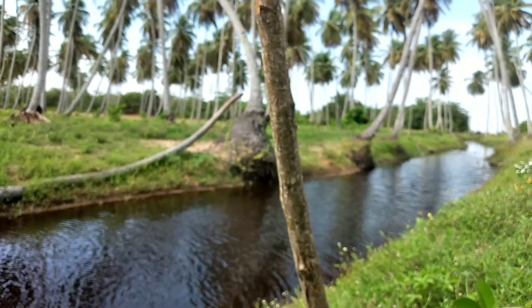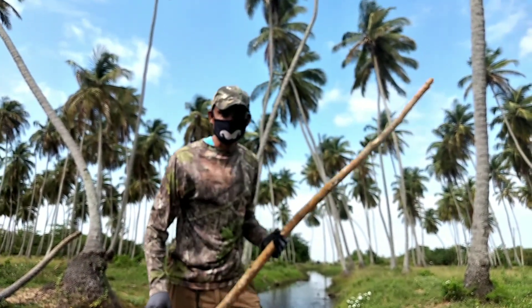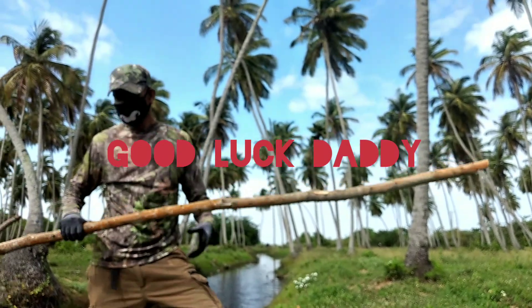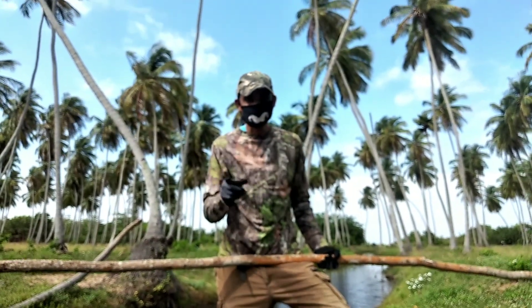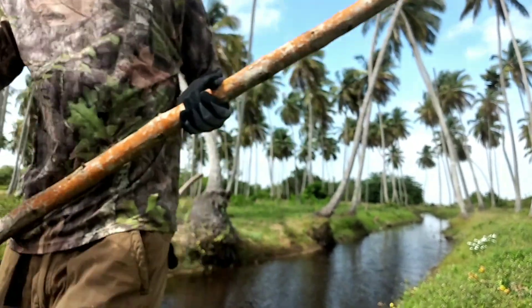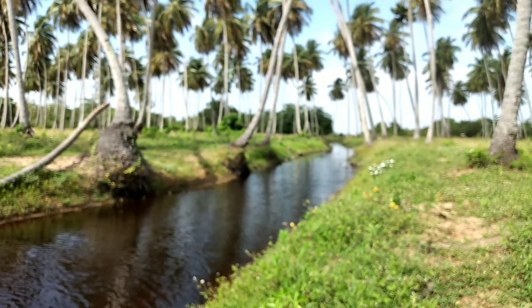Okay YouTubers, so I have here a pole approximately 10 feet long. I'm going to cross this river without getting wet. Stick around. Let's keep it calm alright.